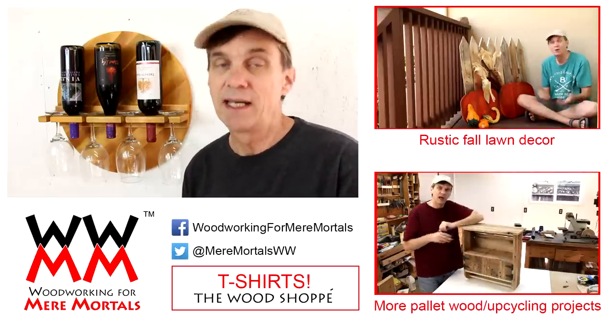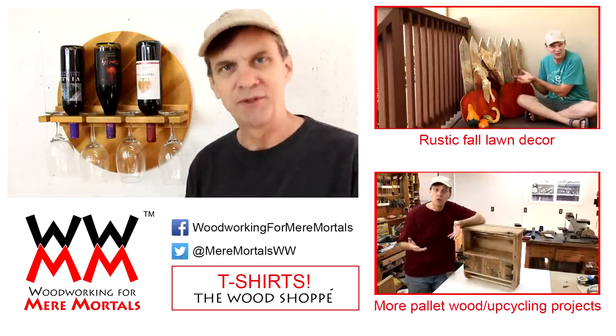You can also find me on Facebook and I tweet at Mere Mortals WW. Thank you so much for watching and for all of your support. I'll see you next time.